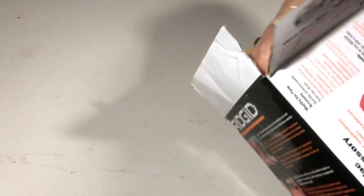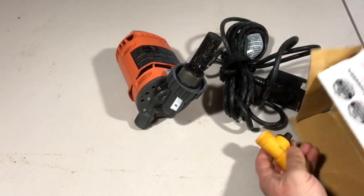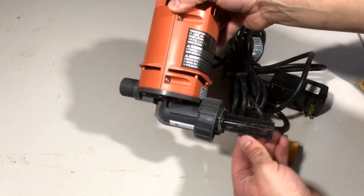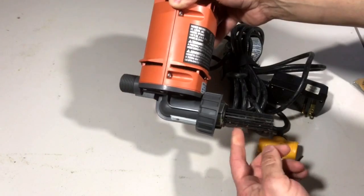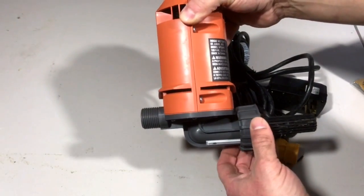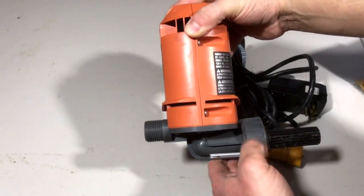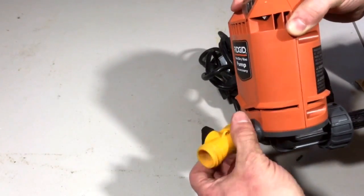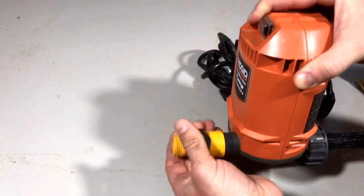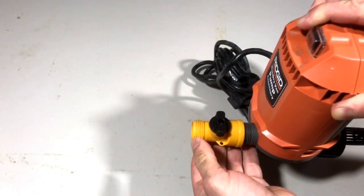So when you take it out, this is what comes in the box. There's the pump, and the pump has a little strainer on it, so this will stick inside your wet dry vac. This collar goes on to the outlet on the bottom of the vacuum — you just screw it on. And then this on/off coupler switch right here, you just kind of screw it on like that.